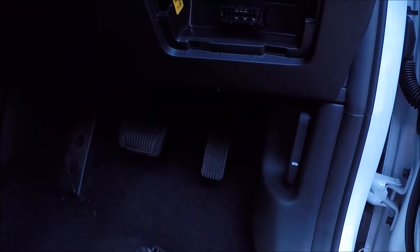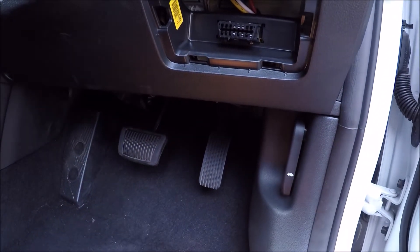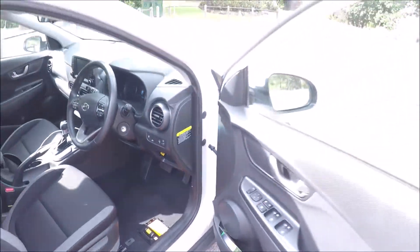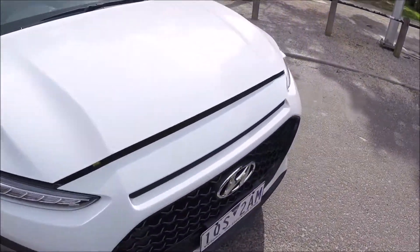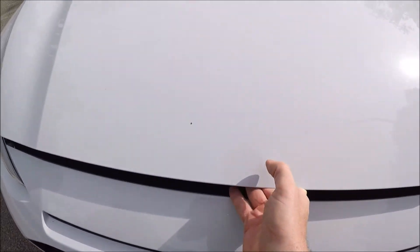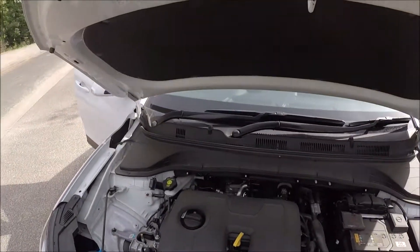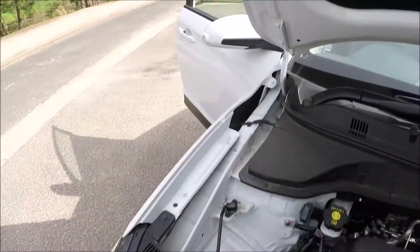For the engine bay fuse box, pull this lever here to open up the engine bay. Come round to the front of the vehicle, just over to the right hand side of the Hyundai badge there's a lever — open that up, and we're going to put this bonnet stay in that hole there.